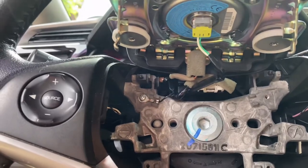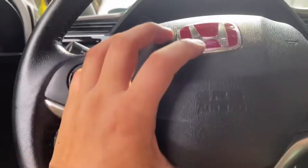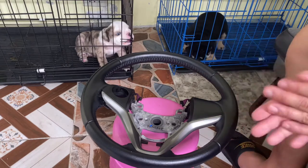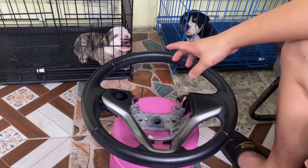I'm going to pause it again and go ahead and remove all of this. Here you go guys — as you can see I've already removed the steering wheel, taking out all the parts that needed to be installed in the carbon fiber steering wheel.